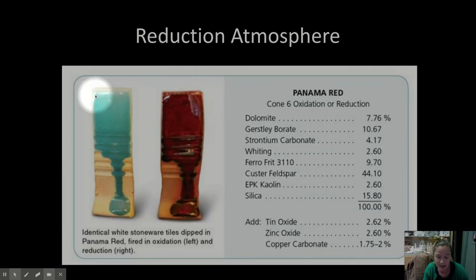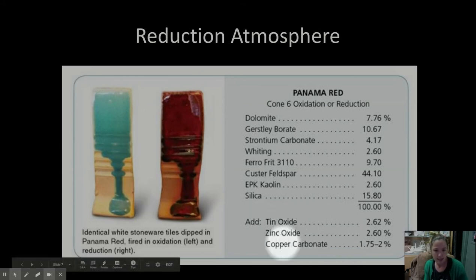Here is the same glaze fired in oxidation and fired in reduction. The story behind copper reds is that red is a really challenging color to make in ceramics. You can make brown easy, you can make blue and black easy because you just use iron. Back in China thousands of years ago, all the pots were green — they did all kinds of greens because copper makes it green in that glaze. Zinc and tin make it opacified, but copper makes it green.